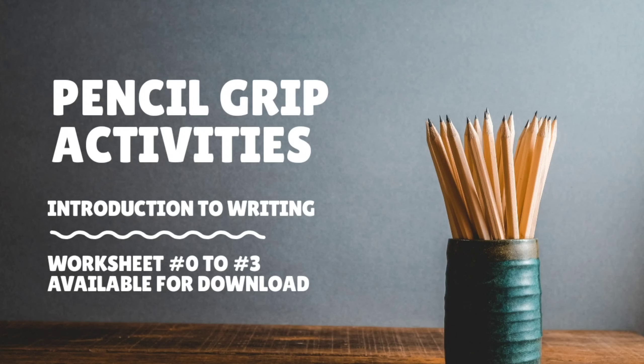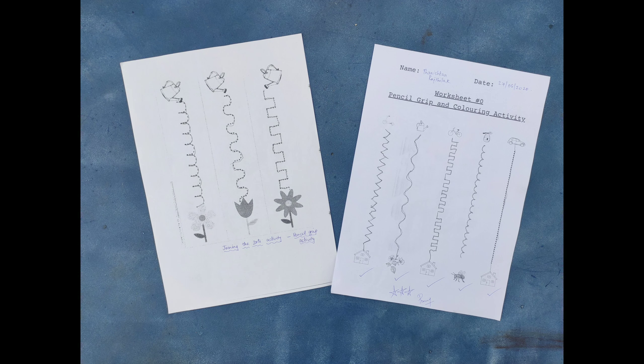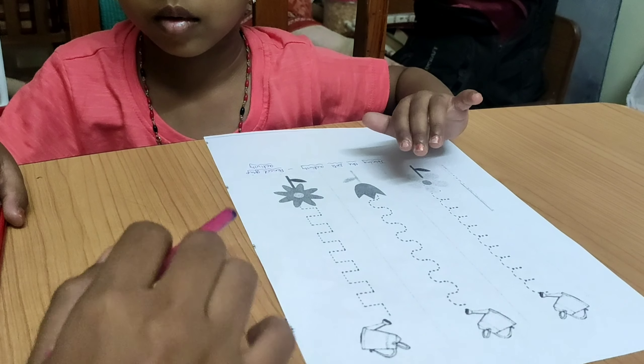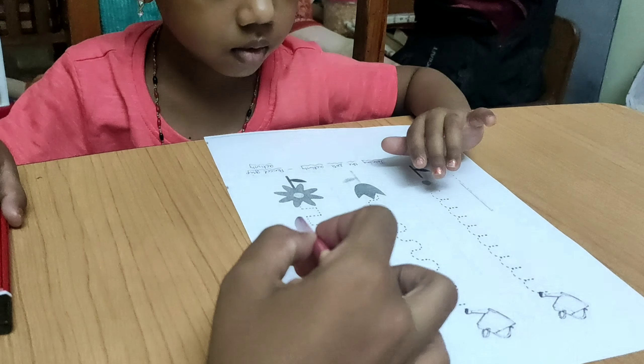Hi guys, my kid's school has given some worksheets along with instructions to help Tanu, which I am using for this video along with our experience. Let me start with the tracing activity — you should just trace over the line.